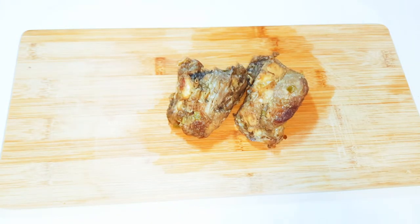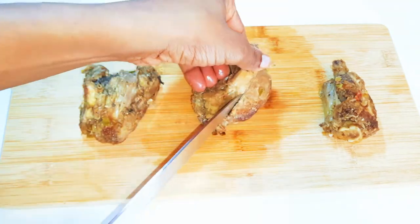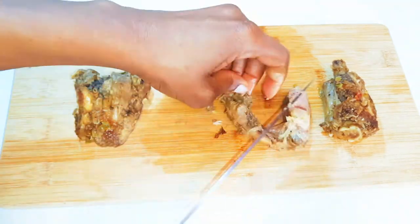I've also got some leftover chicken here. What I'll do is cut the chicken into smaller pieces and get rid of the bones.